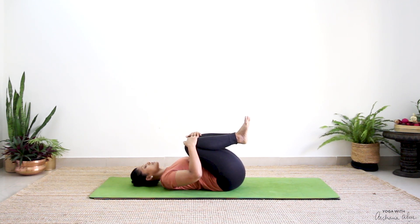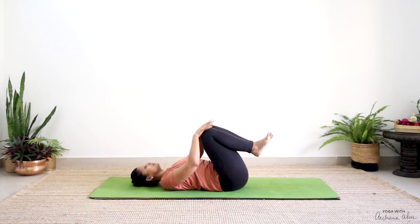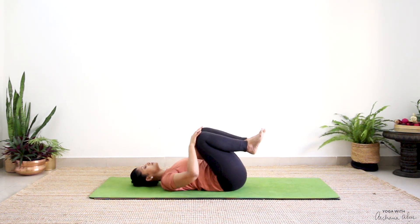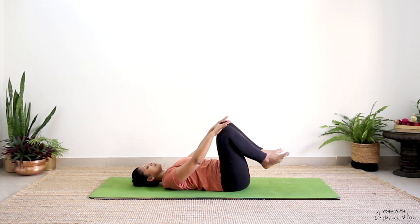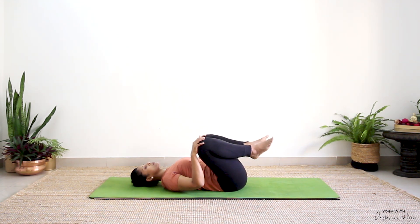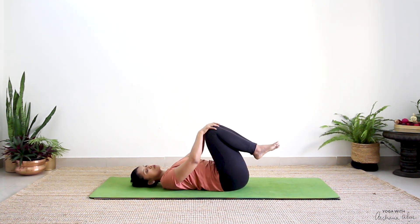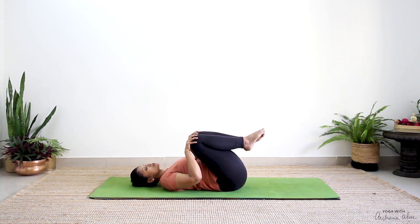Press your knees towards your chest. One more breath in, completely breathe out. Now take your palms, place them on your knees, and here just draw circles — one, two, and three. Now from inside, the other way — one, two, and three. This should feel good in your back. You can also keep both your knees together and draw circles — it's a nice massage to your lower back.